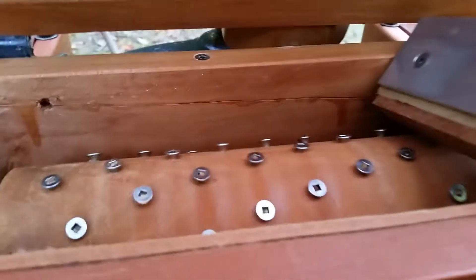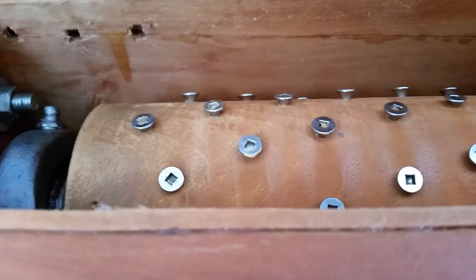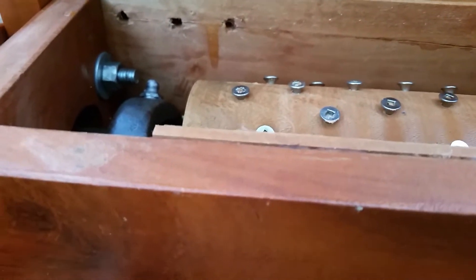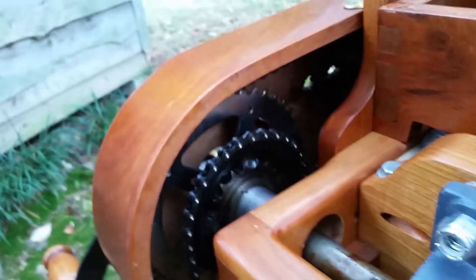After I use it, I pressure-wash everything, because every groove and corner gets gummed up with apple juice and pulp. I wash it really well, let it dry, then lube down all the bare exposed metal surfaces with mineral oil and mineral grease. That has it ready to go for the next year. Right now I just pulled it out of the shed and I'm giving it a look-over to see what needs to be done.